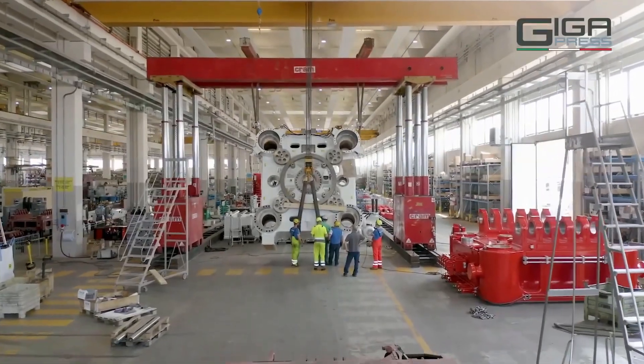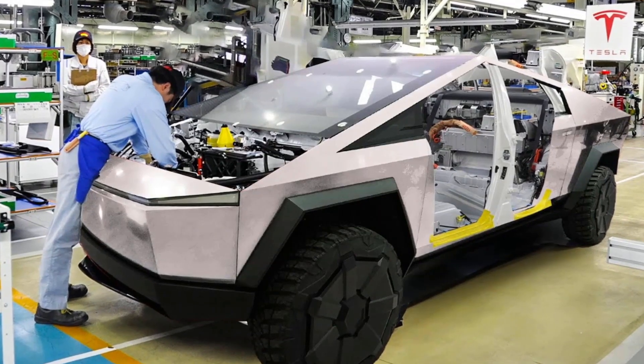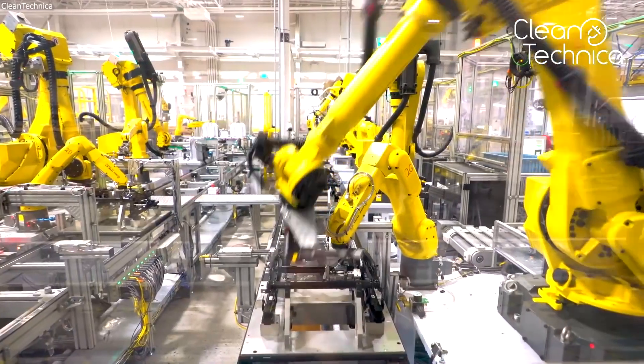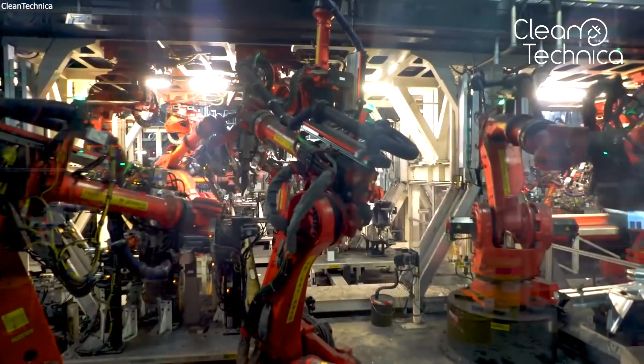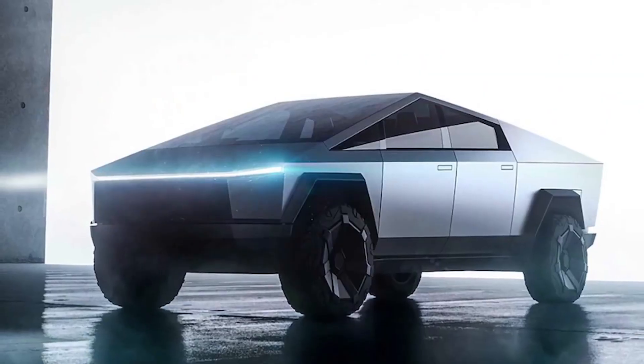According to reports, the Cybertruck will use a new version of the full self-driving hardware package with improved cameras and a computer. If they had maintained all the original specifications, the price would have needed to increase to account for inflation and material costs. Elon Musk has stated that Tesla will do everything they can to make the Cybertruck a showcase for their cutting-edge technology, making it extremely fascinating to see what the final cost turns out to be.